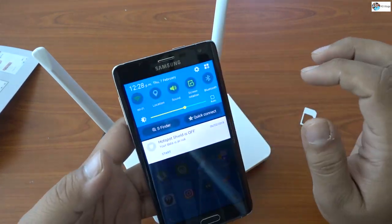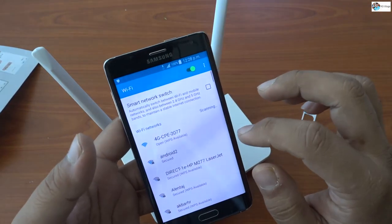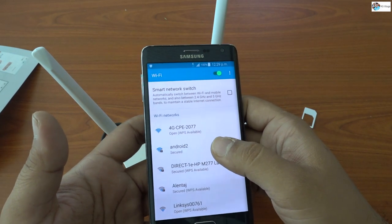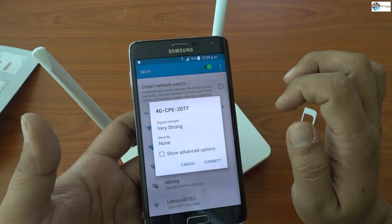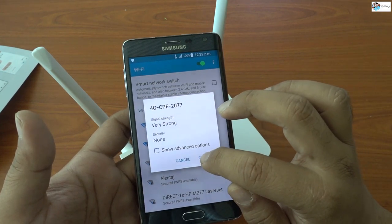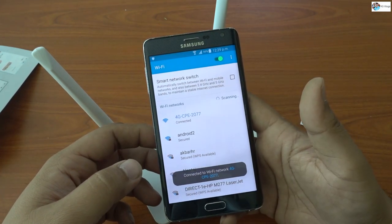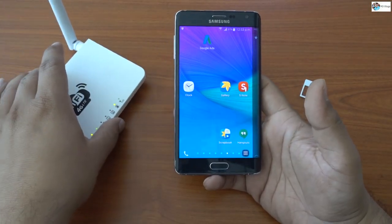Let me turn on the Wi-Fi and check whether it comes up — yes, see it's showing! This is the 4G Wi-Fi network. I'll just click on this one and connect. It's connected, yes!